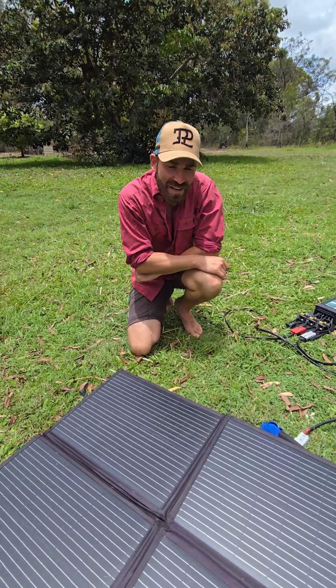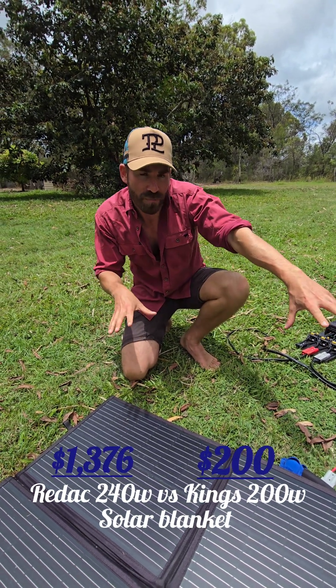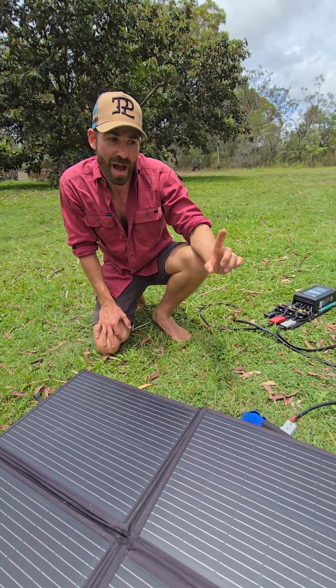G'day, Off-Trackers. So I've been lucky enough to get my hands on a Redarc solar panel, which I really wanted to do. Unfortunately, they're both 200W, so the Redarc is 40 watts bigger, which should give it a 3-amp increase.